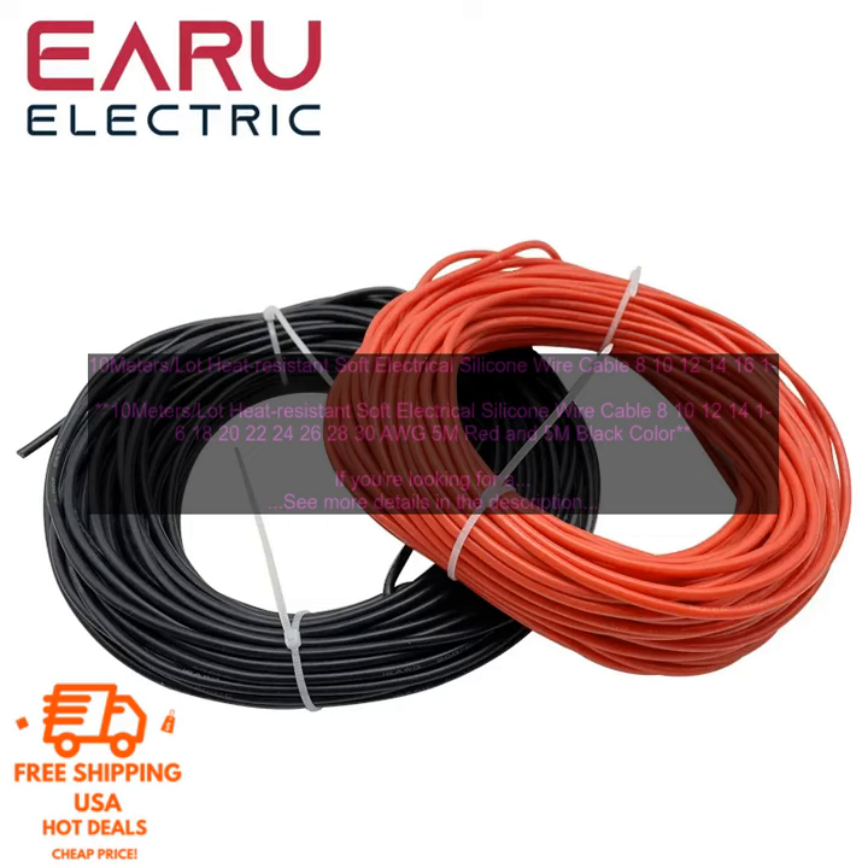If you're looking for a heat-resistant, soft electrical silicone wire cable, then this 10-meter lot heat-resistant soft electrical silicone wire cable in sizes 8, 10, 12, 14, 16, 18, 20, 22, 24, 26, 28 AWG — 35 meters red and 5 meters black color — is a great option. It's made of high-quality materials, is resistant to heat, oil, and chemicals, and is flexible and easy to work with.